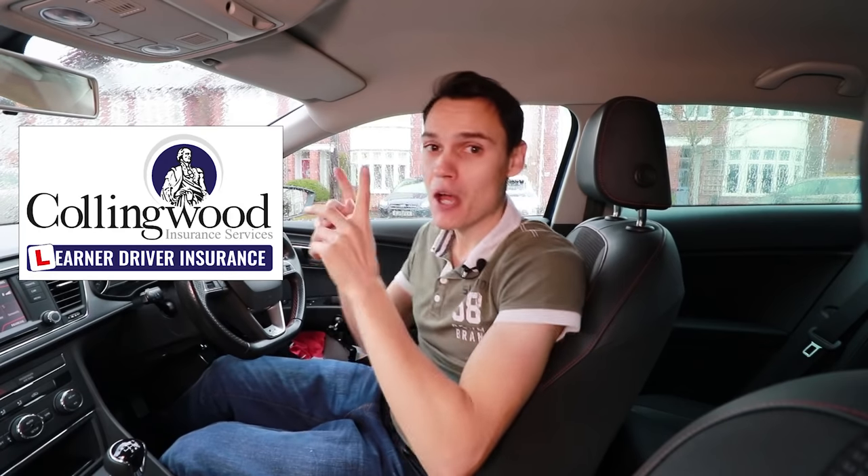This video is in affiliation with Collingwood Insurance, but more on that later. Today I'm going to talk about how long you should hold the clutch at the bite point when you're trying to get a manual car moving.